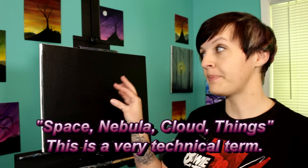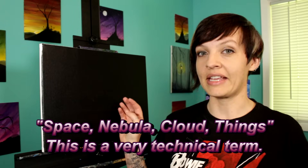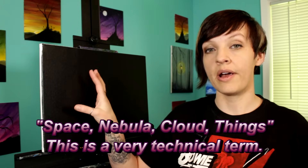Check the video description below for a link to my Facebook page — there's also a full list of materials down there. Let's get started. To start out with, I've already painted my canvas black. You can use black paint, black gesso, or even buy a black canvas if you choose, but I just painted it with black paint. Before we start adding our space nebula cloud things, I'm going to trace out where I want my moons to be.